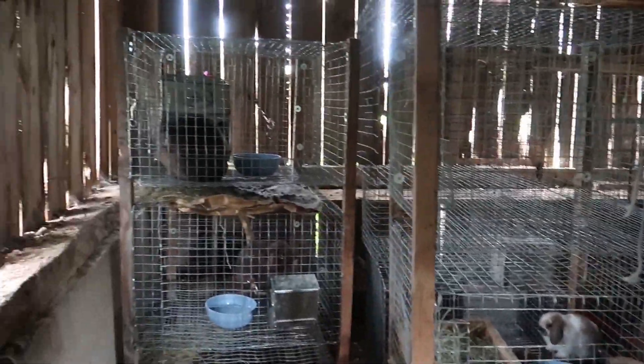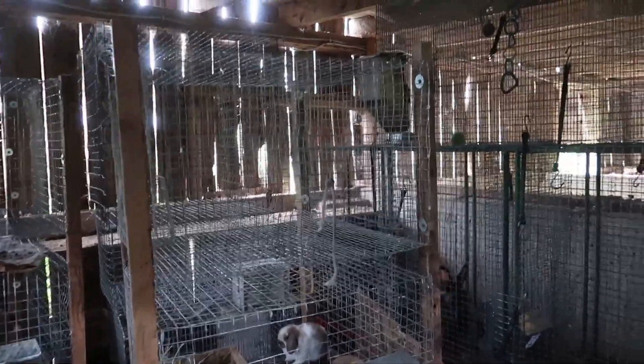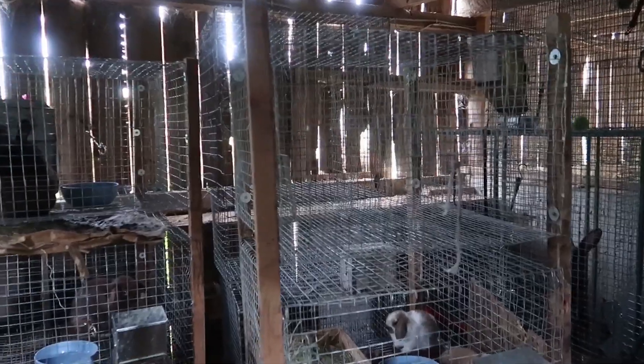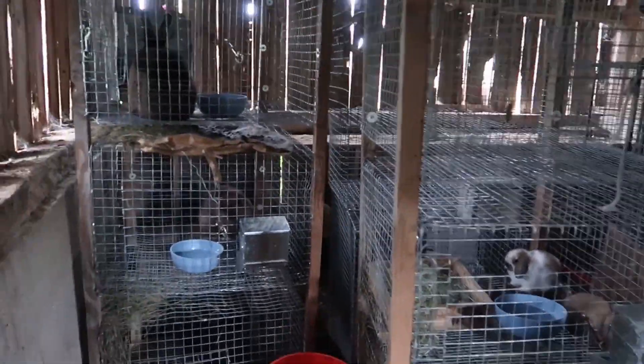That is the layout of my bunny barn. Thank you for watching. If you liked this video or want to see more like this, I would really appreciate if you would like and subscribe. Thank you for watching.